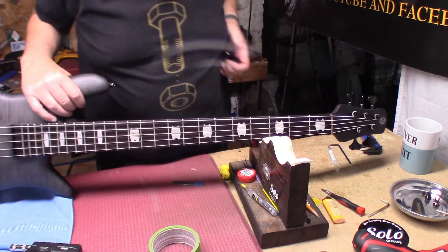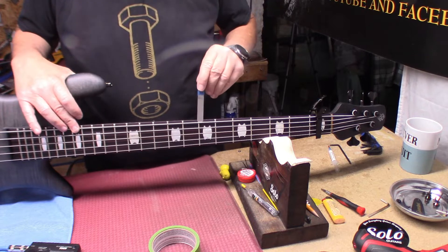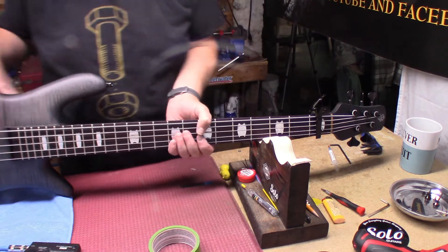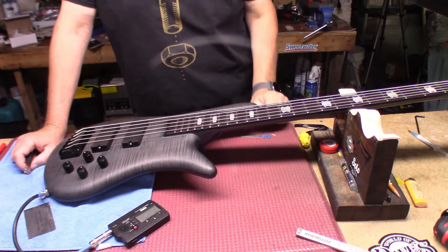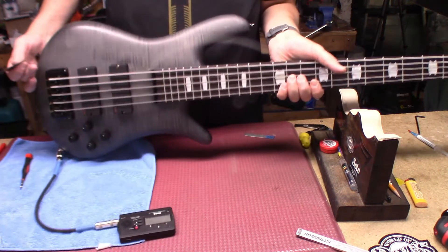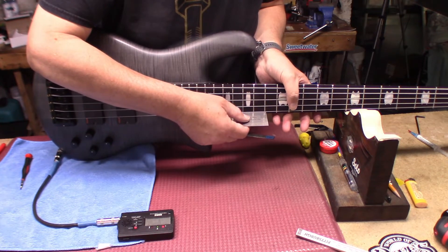Tighten everything back up — that's where we're going to live. Let's see if we need to tighten even more. Holding at the 17th, capo in the 1st, measuring at the 7th — that's about right, actually it could be a little tighter. Tentatively we have the relief set at 12 thou, a tight 12 thou. Now we have to adjust the string height. We're at about 6 — a little over 6 sixty-fourths — and we want to try to get to 5 if we can, but I think that's where I set it because he's in a lower tuning.